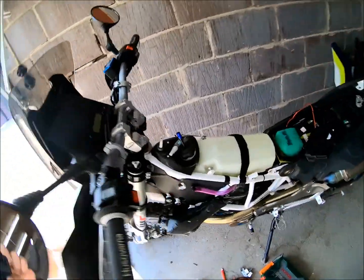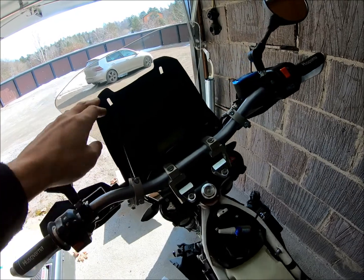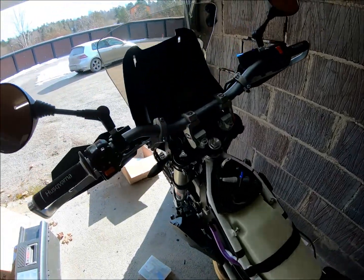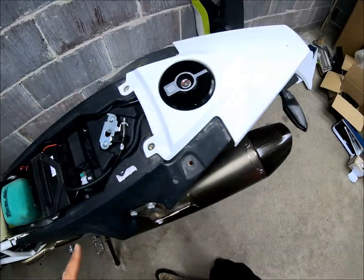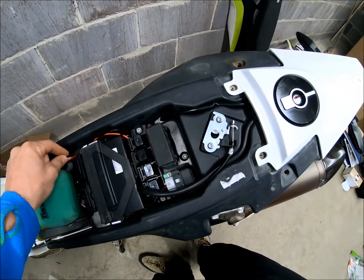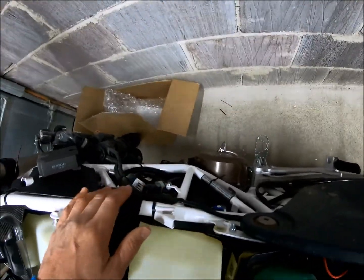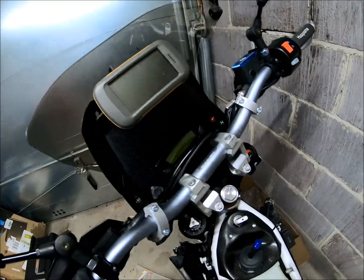I've attached the fairing and remounted the speedo. There are a couple of screws here and I'm just going to check the electricals one last time before I see if everything actually works. While I'm at it I'll also mount the GPS and connect power to it. I think everything is now where it's supposed to be — battery under here with the auxiliary cables attached, ECU, and the GPS fixed.